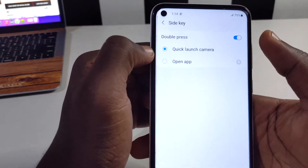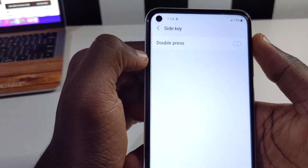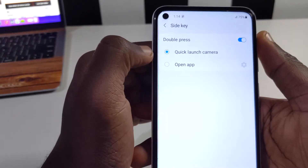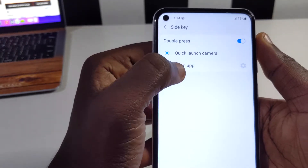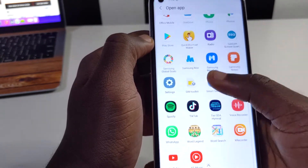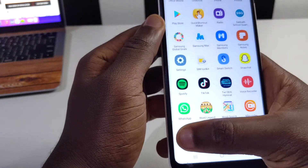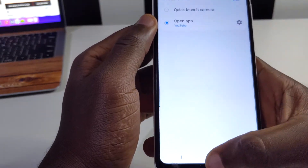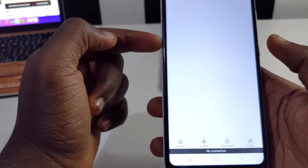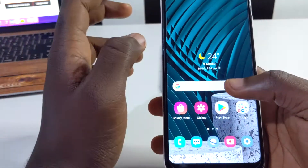You can even turn this off and deactivate it entirely so that double-tapping the side key never does anything. Alternatively, tap on 'Open app' and you'll be able to choose any app you want to launch with a double-tap instead of the camera. I'm going to select YouTube — now when I go to my home page and double-tap the side key, YouTube launches. You can do this with any app you want.